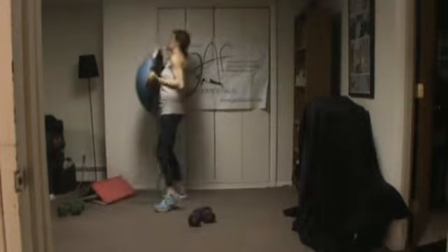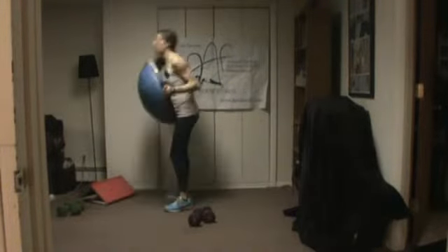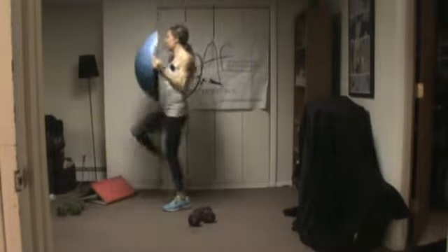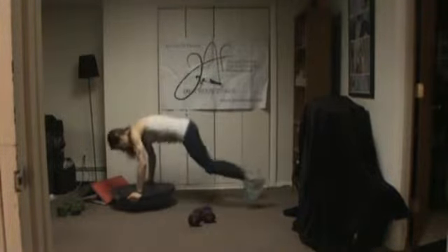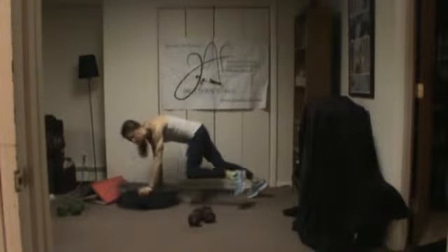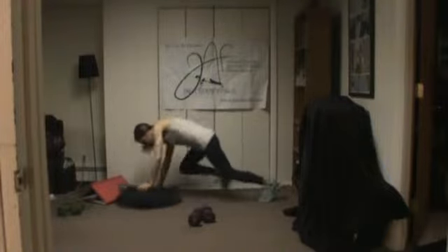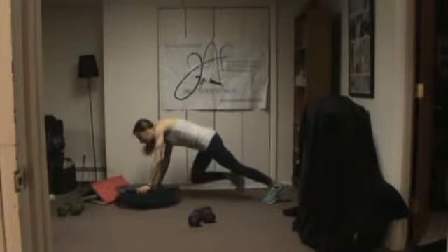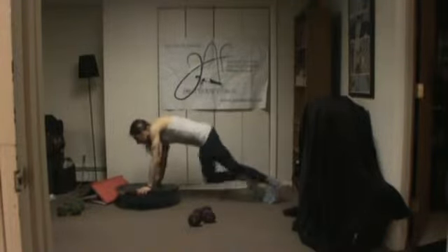We're doing 30-second intervals today to keep this moving because it's a short burst workout. This time you're going to bring your knees to the elbow, and you can do it as quickly or as slowly as you need to. You can modify by standing up and doing marches or high-kneed jogs, or you can place your hands on an elevated surface like a step or a couch.